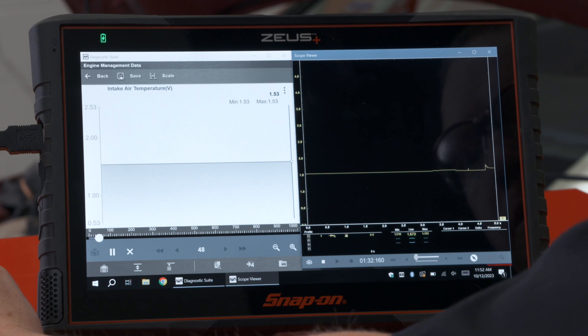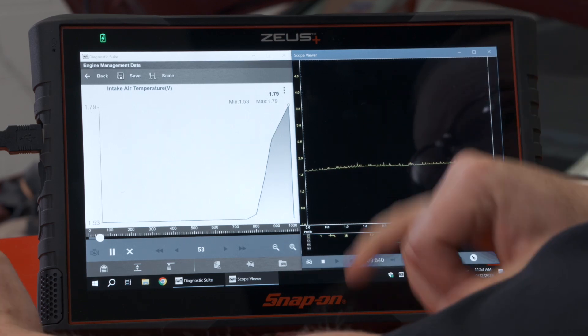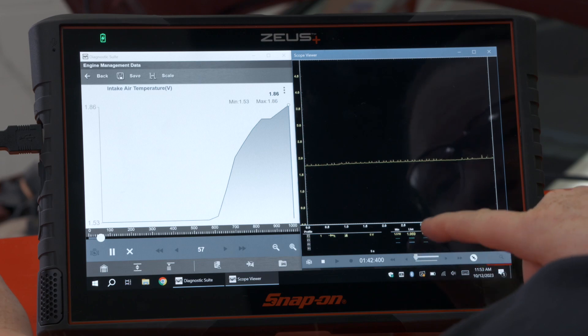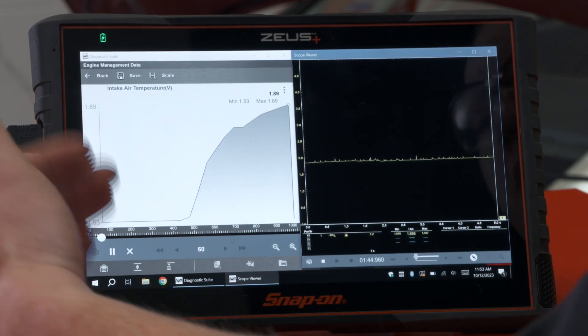Let's see what happens when we start the car — let's start it up. We can see of course the temperature is going to go up so the voltage is going to go up. So now we see 1.84, 1.86, 1.87 — we can see how they're both going up over time.